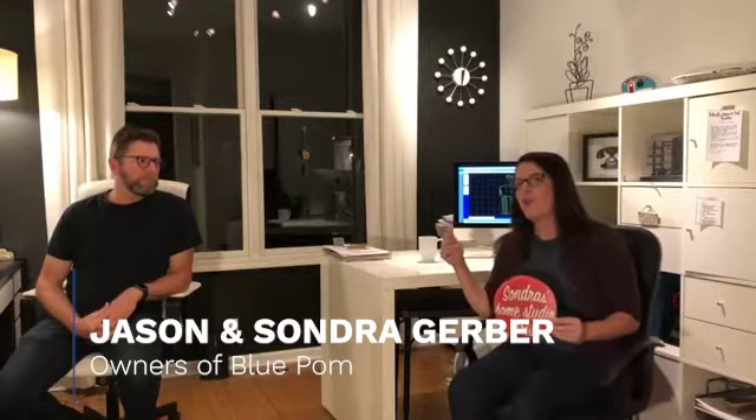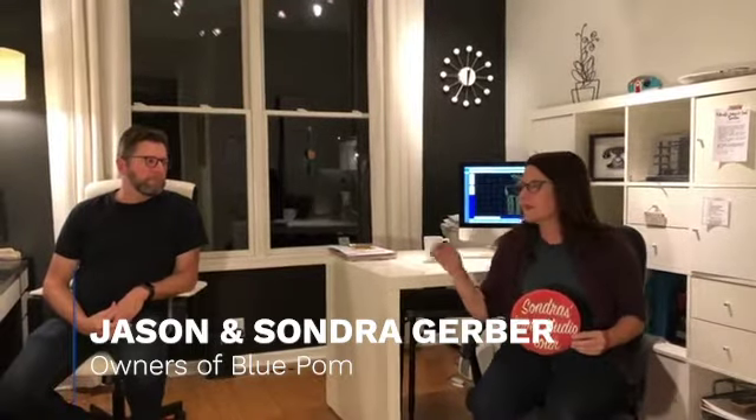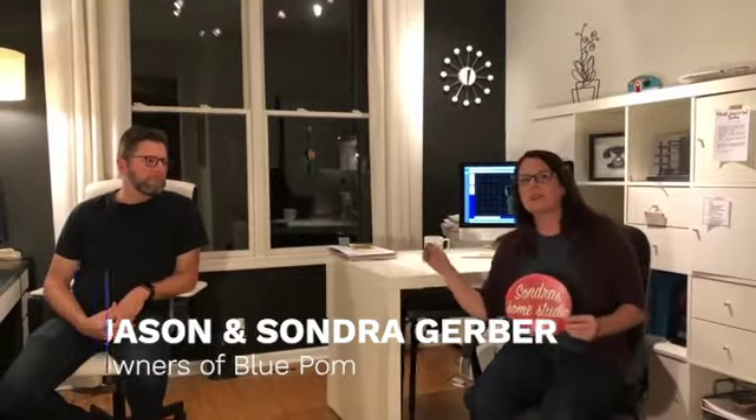Jason and I own Blue Pomegranate and we work right here in our home office. We work side-by-side. Jason is a lot of times busy working on bluepalm.com, taking your orders and phone calls, and I am doing my creative thing over here. Most of the time I am designing artwork.